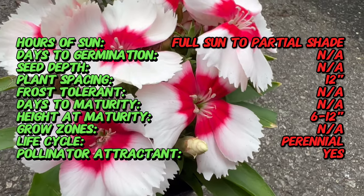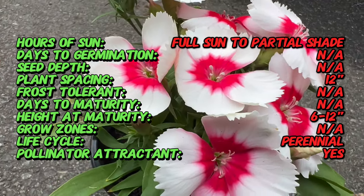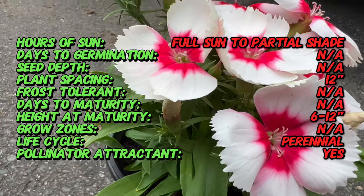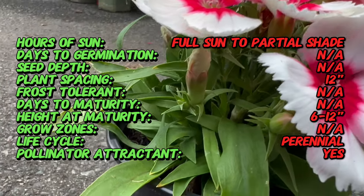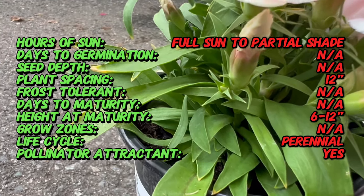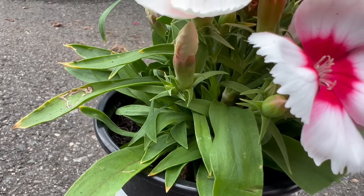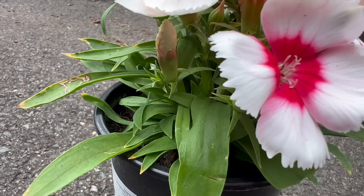Dianthus chinensis boasts a compact growth habit with slender stems adorned by clusters of charming fragrant flowers. The blooms, often in shades of pink, red, or white, exhibit a captivating pattern of contrasting hues and a delicate fringed edge. The plant's gray-green foliage adds to its visual appeal, creating a harmonious blend of color and texture.